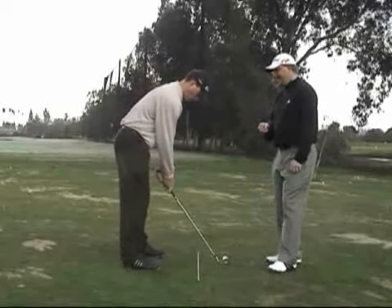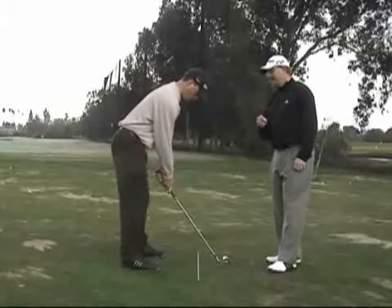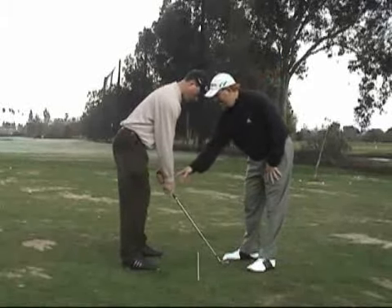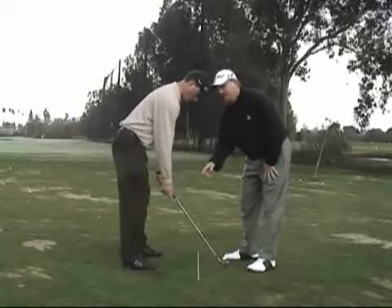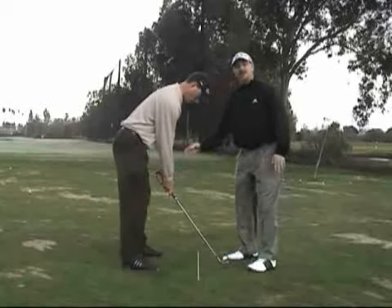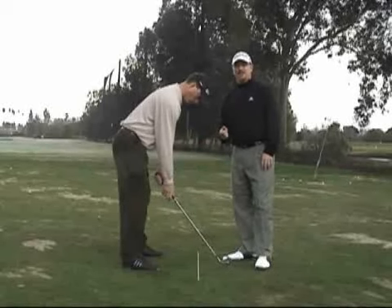As Kevin takes the address position here, a good way to check this is to let the right hand come off the club at setup and let it hang. You can see when he's in the right spot, the right hand hangs in basically the exact same line it was in when he was taking his normal address position.